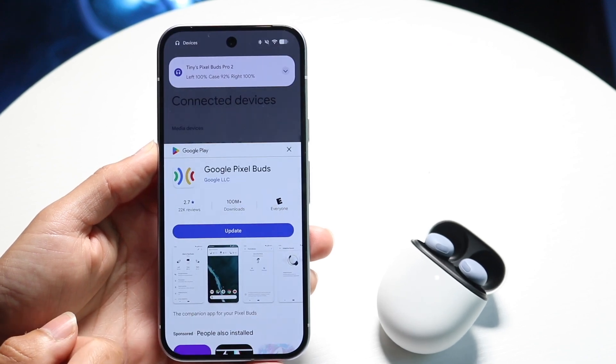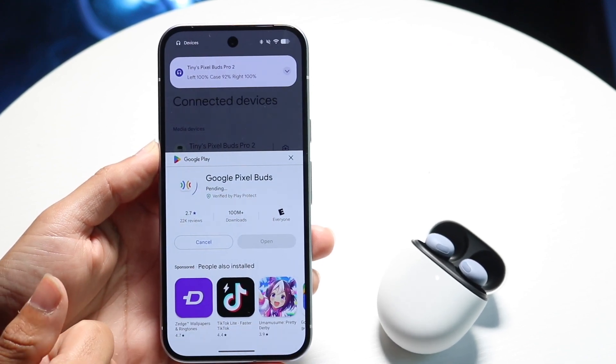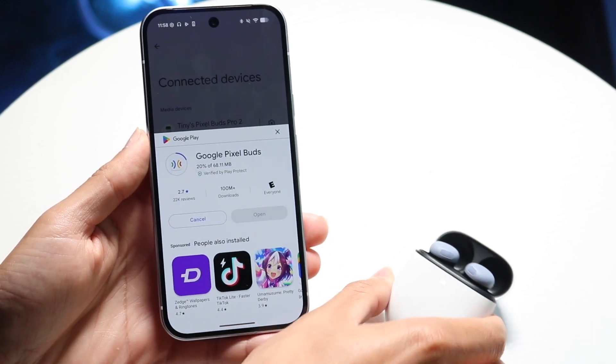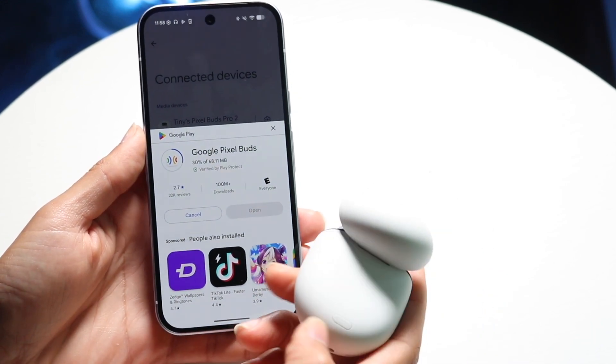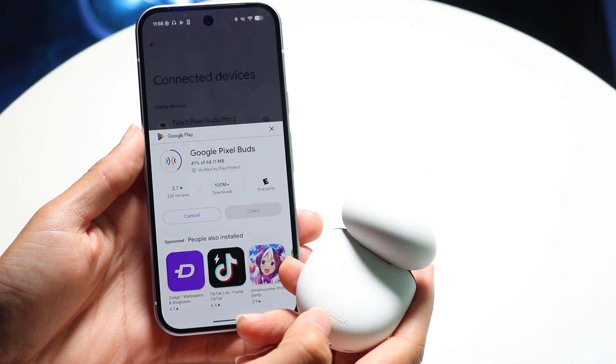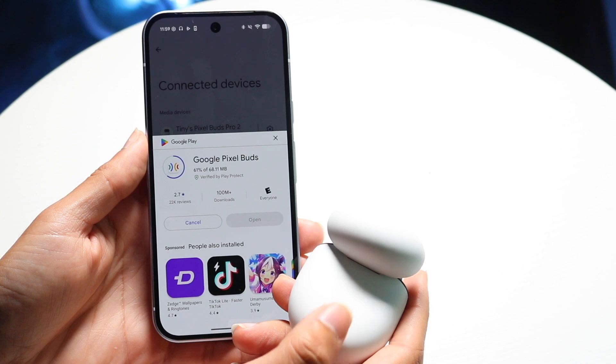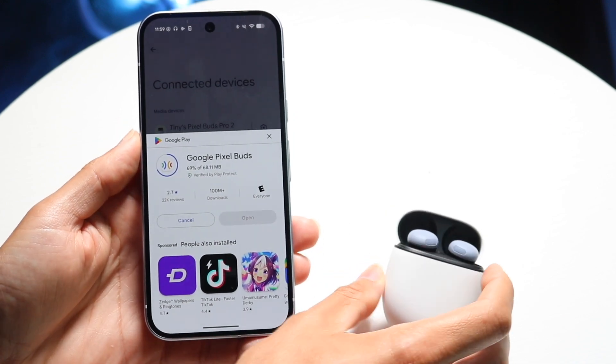You can then download the Pixel Buds application and start using your Google Pixel Buds with your Pixel phone. There's also a pairing button on the back of your Pixel Buds case. If that's still not working, hold down that pairing button on the back and it'll start pairing that way too.